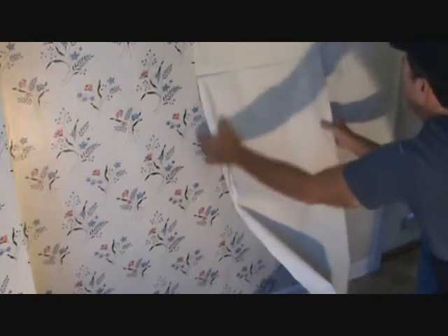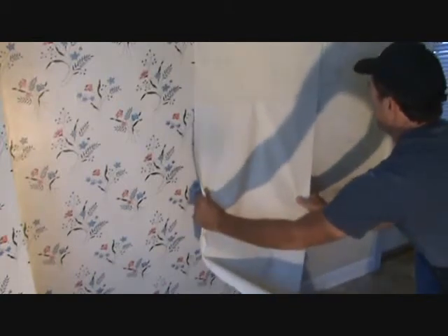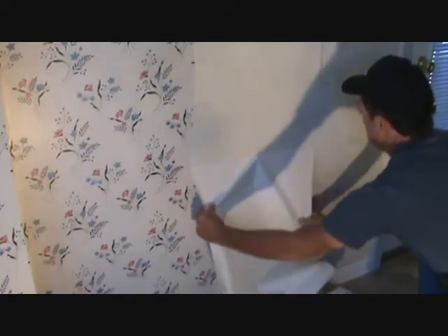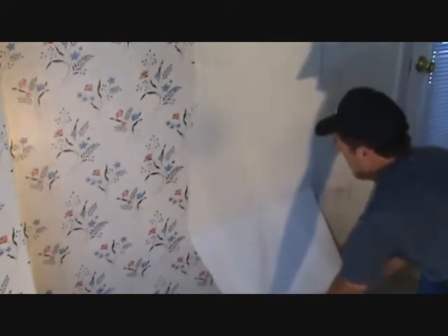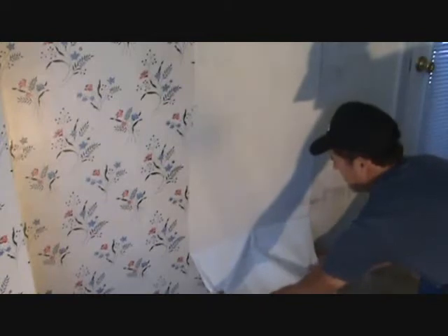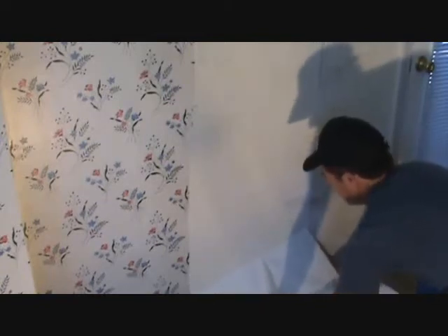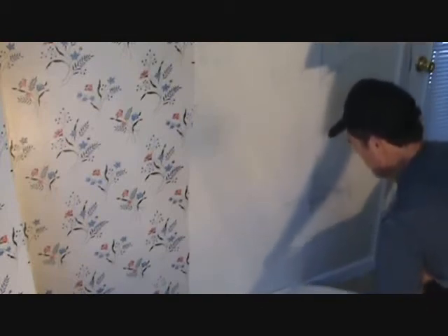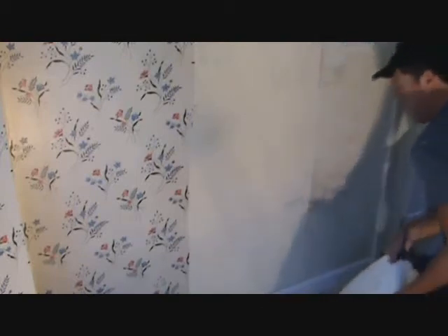Some of the sheetrock mud is kind of loose. We'll have to sand some of that after this dries. We'll figure out what they're going to do. My job is to remove the wallpaper, and that's what I aim to do.